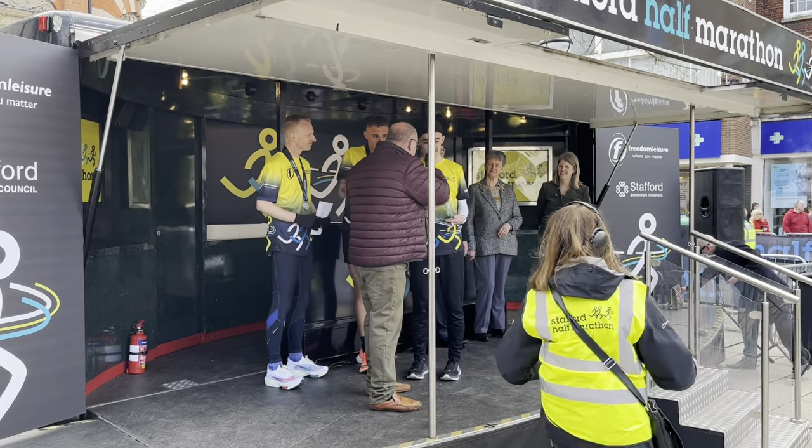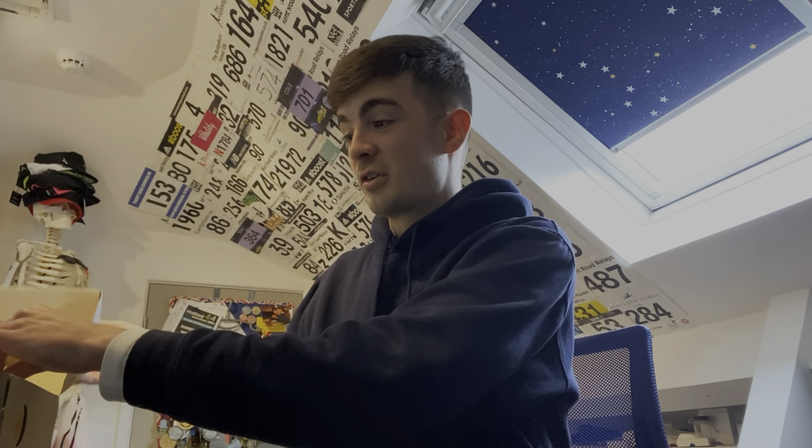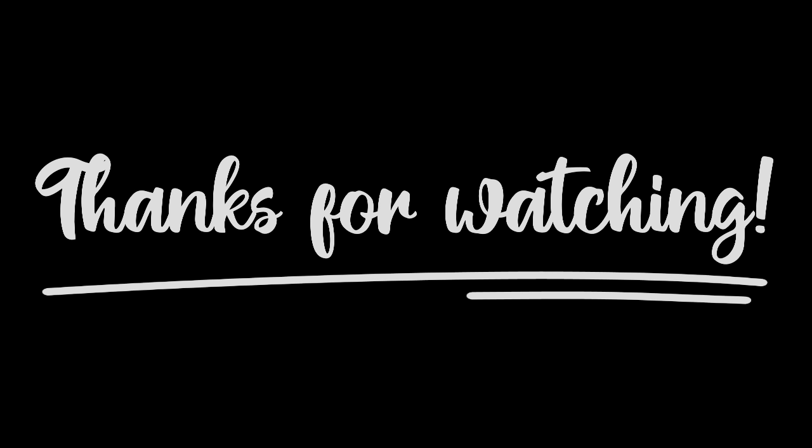Anyway guys, thank you for tuning in. Stay tuned for more running content — going to the Manchester Marathon this weekend, and I'm going to be spending the £300 voucher from the Stafford Half Marathon. I'm going to take you with me so you can see what I pick. Going to try and make a bit of a race day vlog out of it, even though I'm not running. Thank you guys for tuning in — please like and subscribe, check out Running Buddies, it's free and it means a lot to me. I'll catch you in the next one.